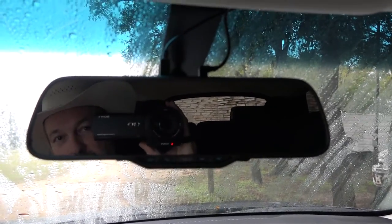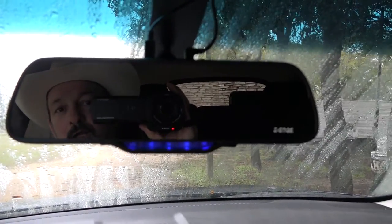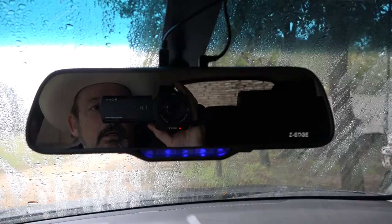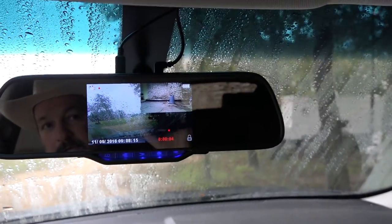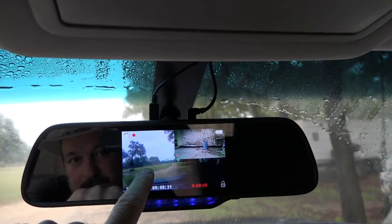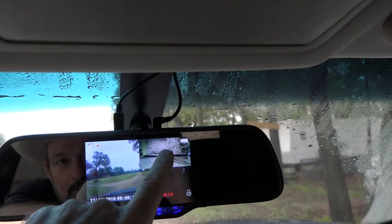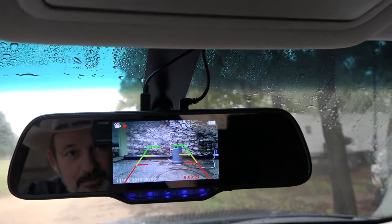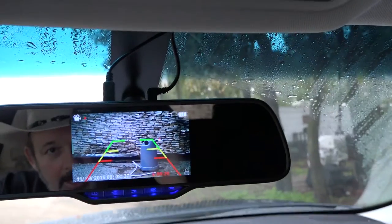It still works as a regular rearview mirror. When you start up the car, it automatically powers on — it comes up with the front-facing camera in the big picture, and there's your rear-facing mirror view. Today it's raining outside, so it's probably not the best conditions.